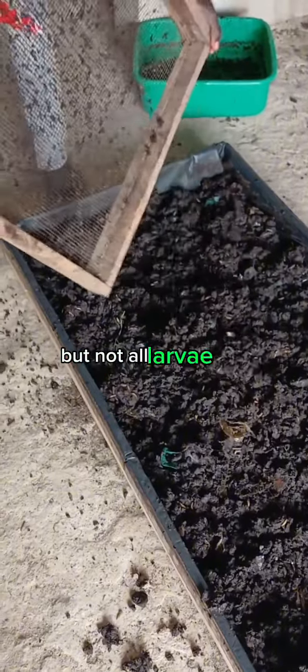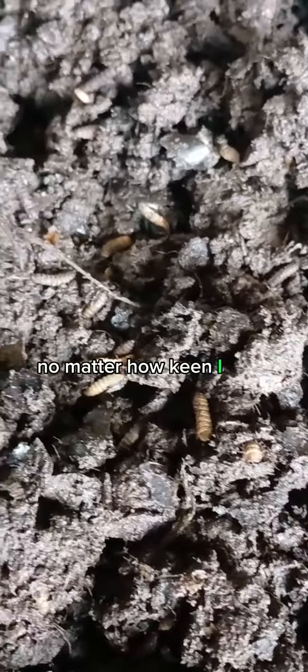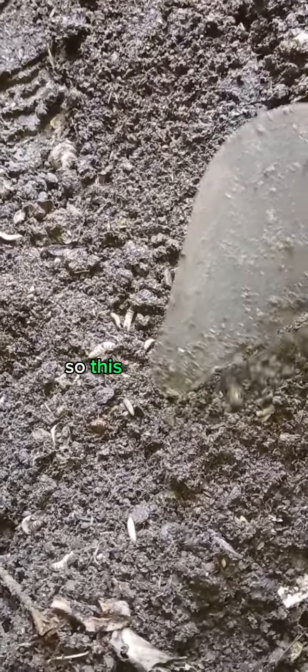But not all larvae is harvested. No matter how keen I am, there's always a handful of larvae scattered in the frass. Going through the frass to handpick a few handfuls of larvae would be too hectic. But leaving them there would be a waste of nutritious feed too. So this is what I do.